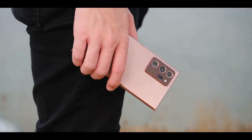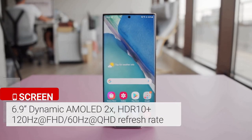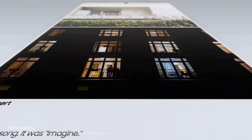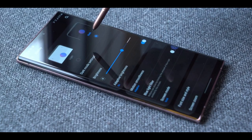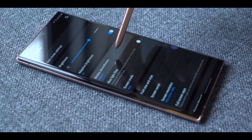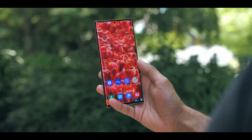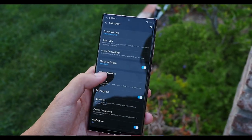The massive 6.9-inch OLED Quad HD+ display on the Galaxy Note 20 Ultra is big, bold, and colorful. More importantly, this is the first Samsung phone to offer a dynamic 120Hz refresh rate. The display is exceedingly bright and fairly easy to read in direct sunlight. Scrolling is super smooth and fast, and you can choose 60Hz manually if you want to save battery life.